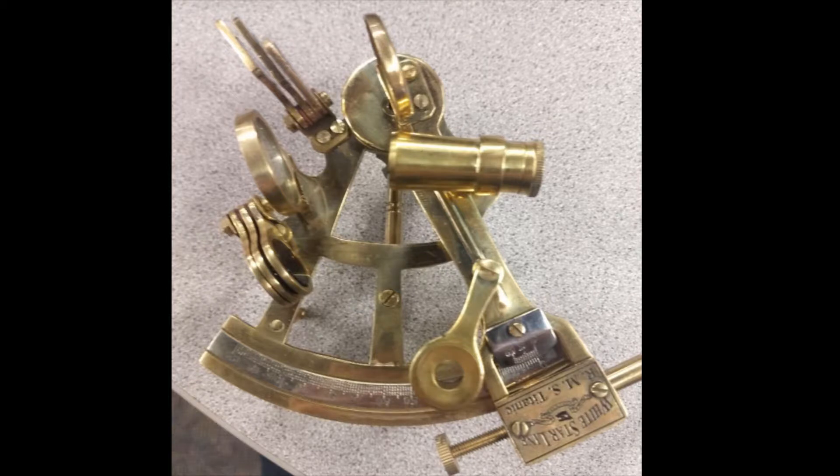How to use a sextant. These instructions will help you learn how to use a sextant, specifically this sextant, although most of the instructions are general to all sextants. You will learn how to set up, sight, and read this device, as well as troubleshoot some common mistakes. Sextants were used before GPS to determine one's approximate location from any visible stellar objects.